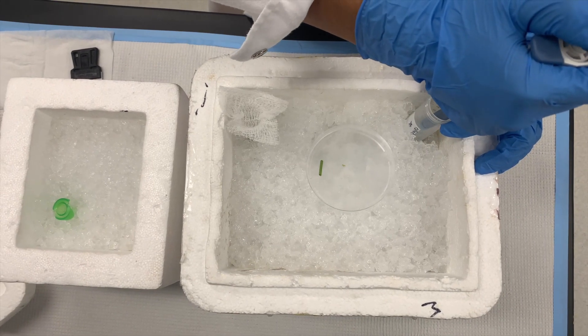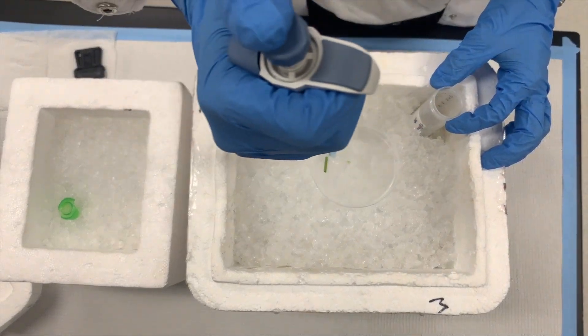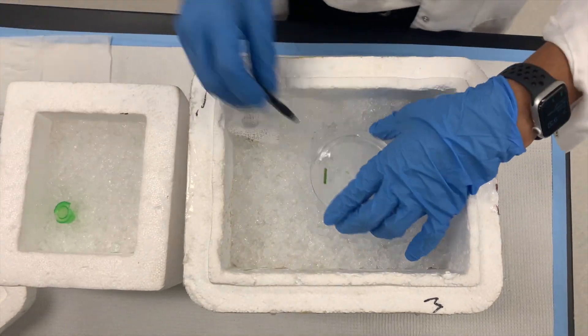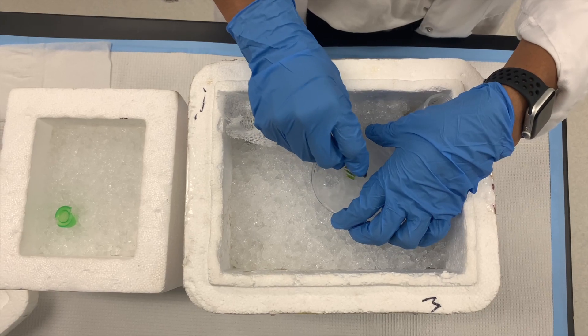To begin this process, we will want to keep everything as cold as possible. If you have access to a walk-in cold room, use that. Otherwise, you can use a bed of ice and petri dishes you stuck in the freezer.